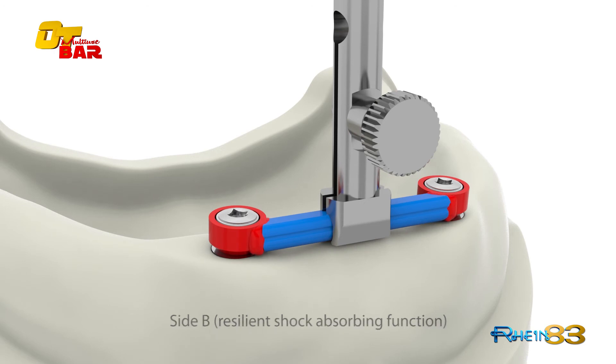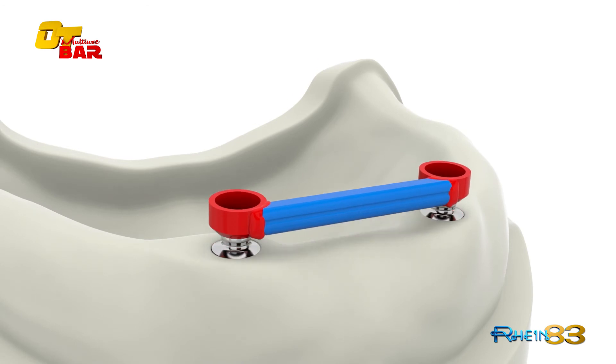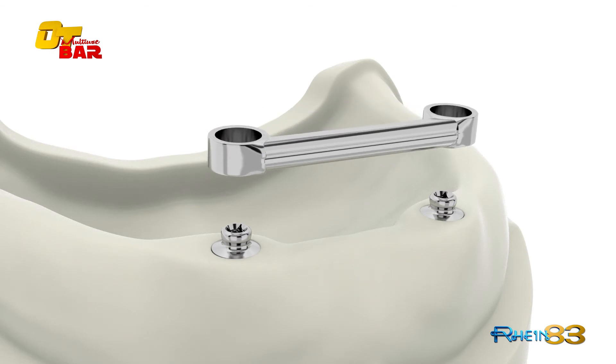Fabrication of the bar assembly can be completed with either resin or modeling wax. Remove the titanium self-extracting screw with peak ring and cast with an alloy hardness of 240 or higher.